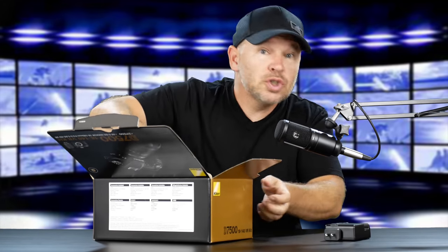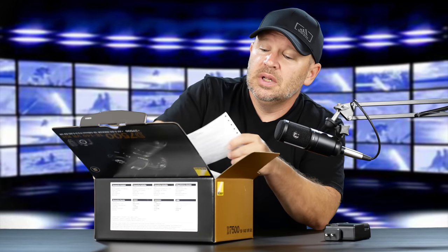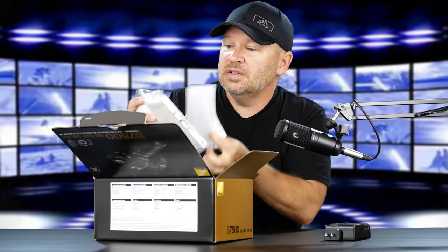D7500 — 20-megapixel DSLR. We've got warranty cards and manuals up top there, as usual.